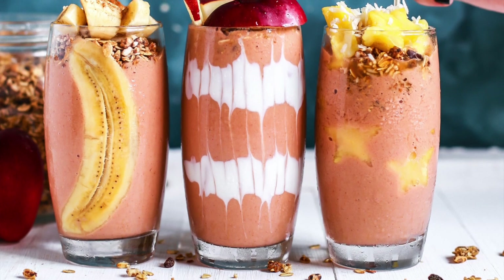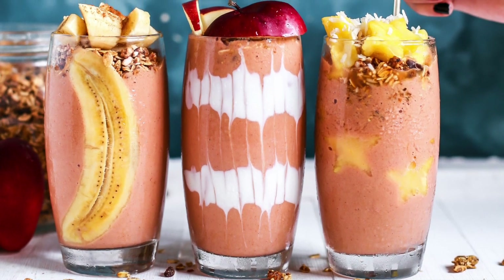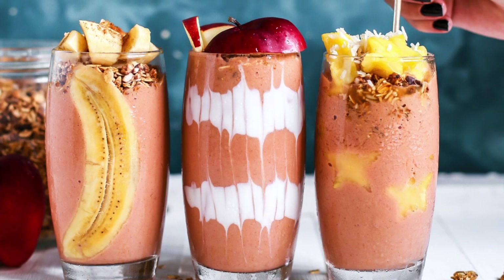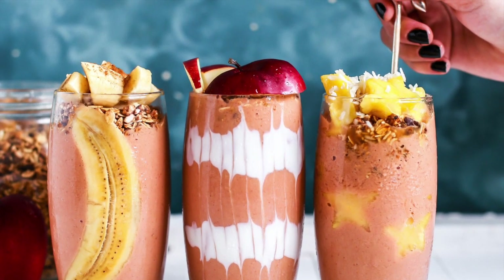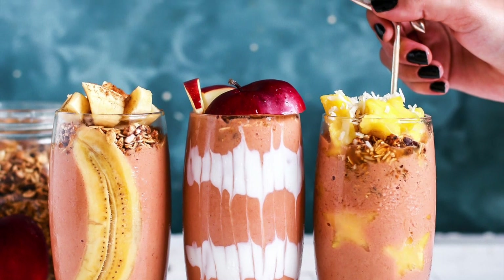Today we're going to be making a chocolate smoothie, and this is not your ordinary chocolate smoothie. This is a chocolate smoothie that is healthy for you and has a lot of health benefits.